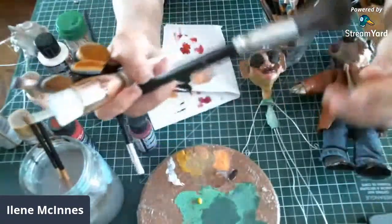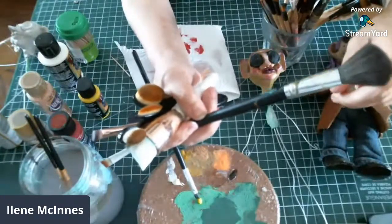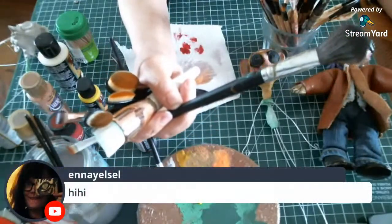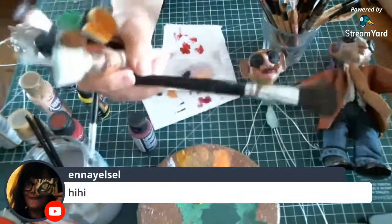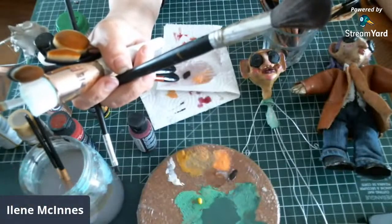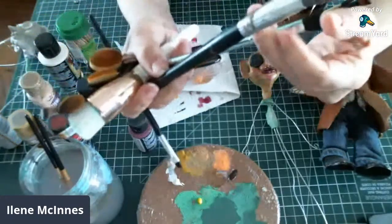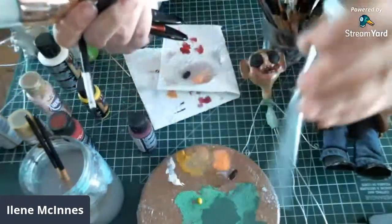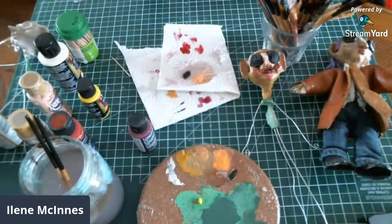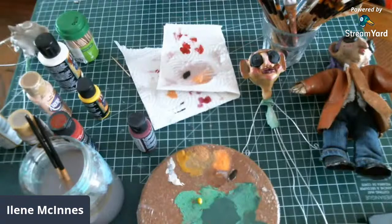I like to do a light brush of white, taking almost all of it off, for highlighting — especially when I do stone or walls and you get nice highlights. I'd like to use another makeup brush too. These ones from the dollar store work really great. The more expensive ones are all just crazy used up anyway. So this one seems to work really good.